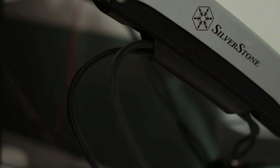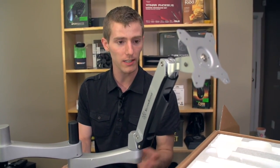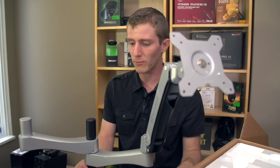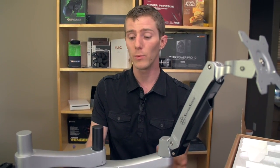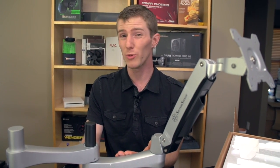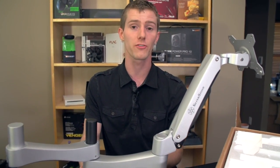The market for these aftermarket monitor stands has just been so stagnant for so long with not very much innovation. I'm really happy to see a truly high quality solution, and it goes to show you how much we've been swindled over the years when Silverstone can build this and bring it to market for a couple hundred dollars — when you were probably paying a couple hundred dollars for something that wasn't built out of aluminum and doesn't have this kind of gorgeous industrial design.